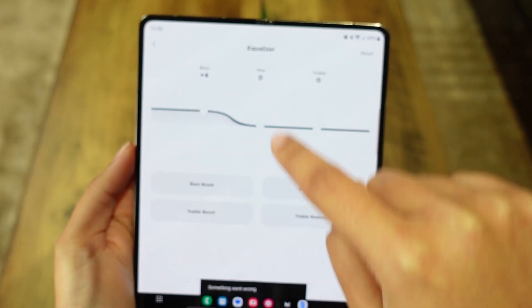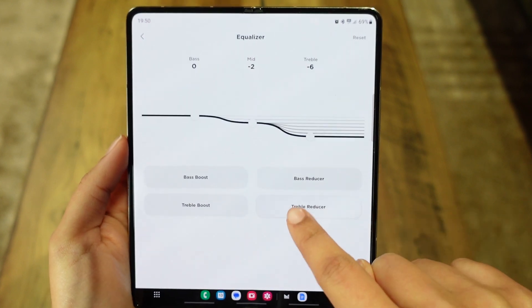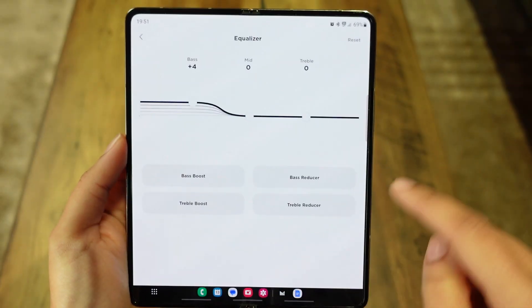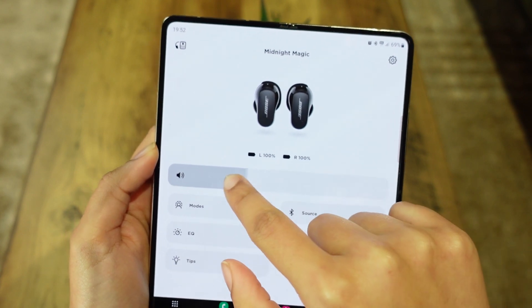If you put it on bass-boosted mode, the bass is really good. You can also go on the Bose app and choose from a bunch of equalizer presets — for example bass boosted, a bit more treble — and if those presets don't suit you, you can adjust the individual equalizer settings manually. Other than that, the volume doesn't go any higher than before, which I know a lot of people wanted. Even on the loudest volume it's enough for me, but it would be nice to have it a bit louder for some people.